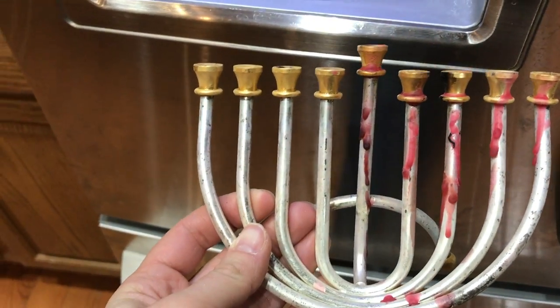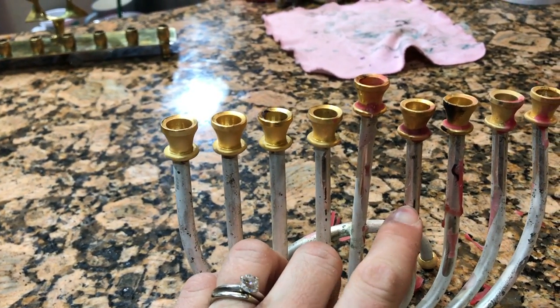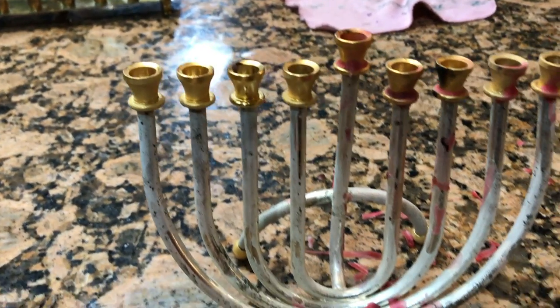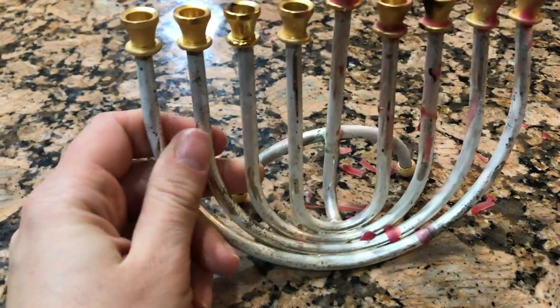Let's check on my freezer menorah. Most directions say to leave it in the freezer overnight, and I have not done that here. But just after maybe an hour, the wax is chipping right off. You do have to kind of pick at it and it pops off.